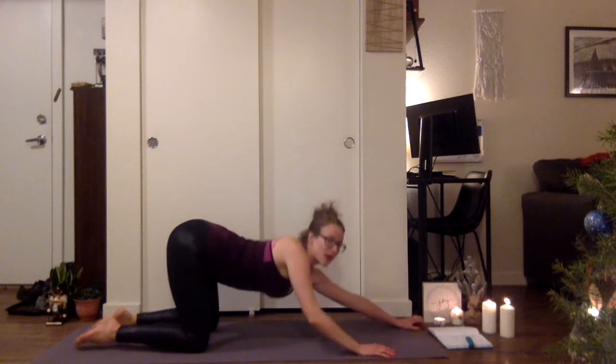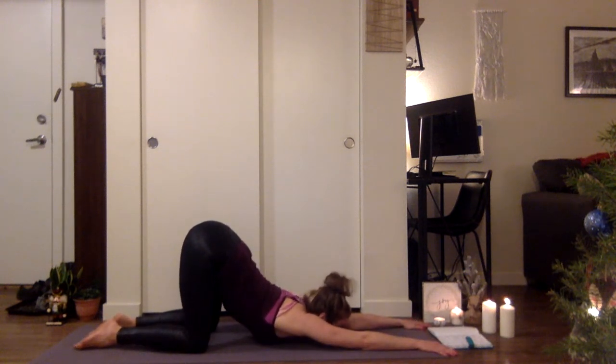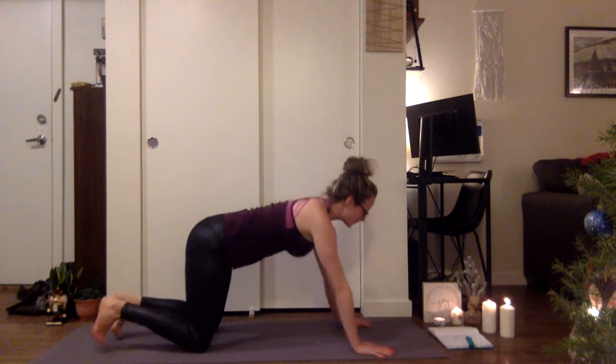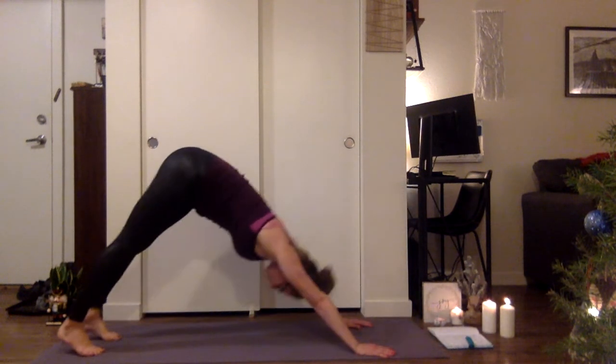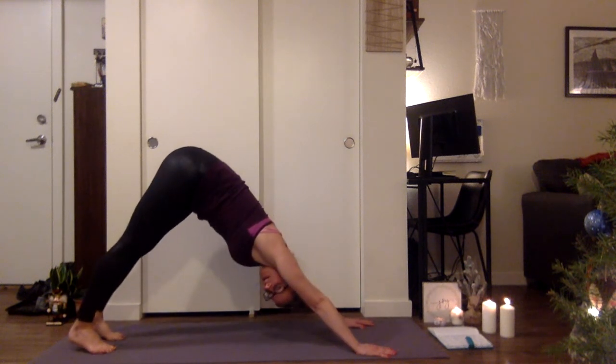Take the knees a little bit wider, melt the heart into puppy pose. Inhale, come up. Plant the hands, tuck the toes, downward facing dog. So for today it's going to be a bit of a modified vinyasa.